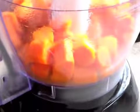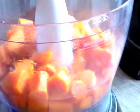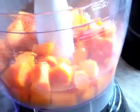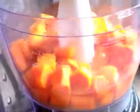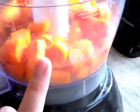Once they're steamed and in the blender, I just add some regular nursery water and puree it until it's nice and smooth. Another good optional thing to add is a little regular olive oil, because the fats in the olive oil are going to help your baby absorb all of the good nutrients in the carrots.